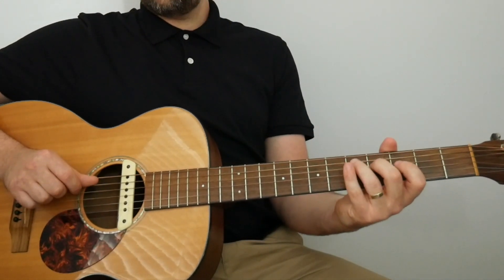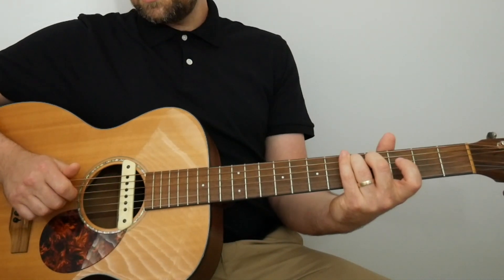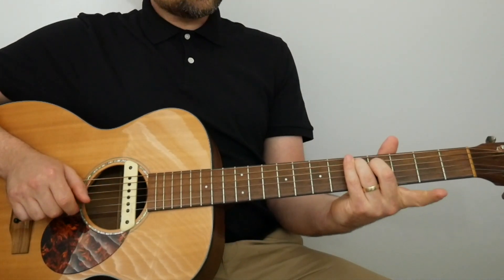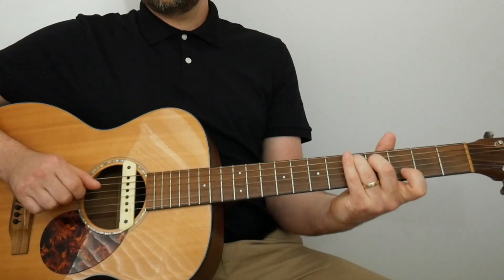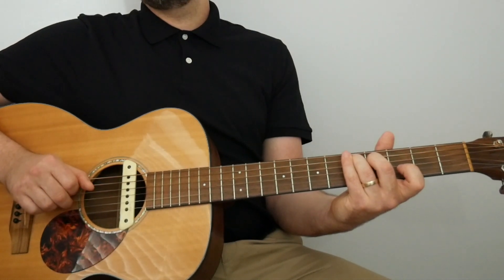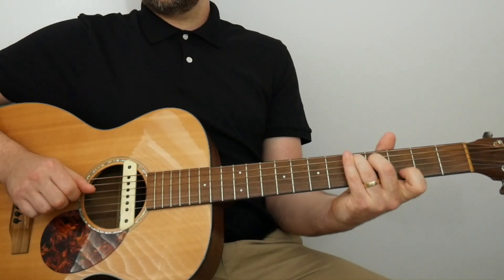Then move the third finger up to the fifth fret of the A. Play five on the A with the thumb, first finger on the fourth fret of the D string, second finger on the open G, first finger on the fourth fret of the D string again — that four-note phrase. Then use the first finger for a three-to-zero pull-off on the B. After that pull-off, thumb on the D, first finger on the open G. That's the full fourth bar.